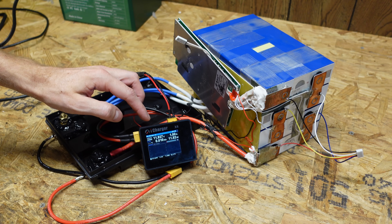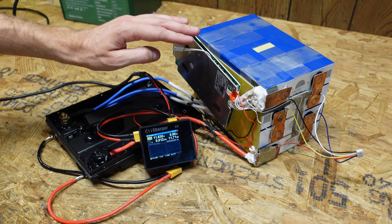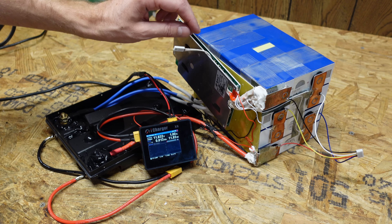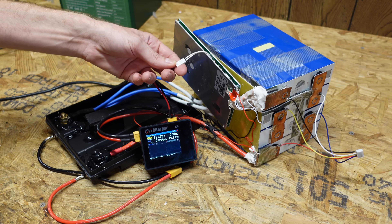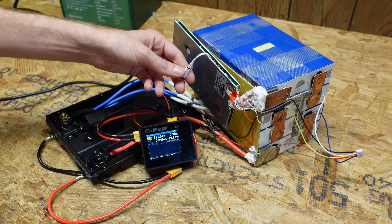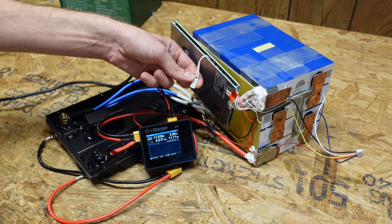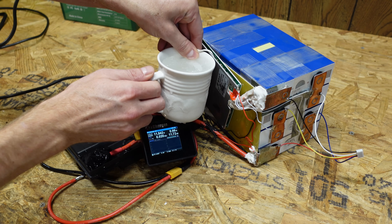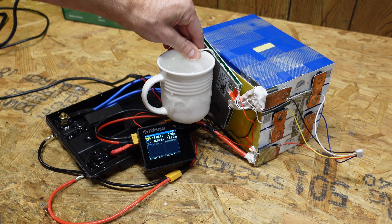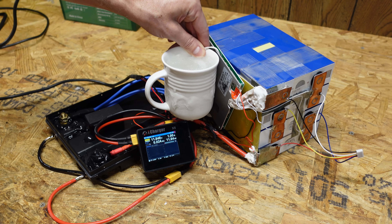Now I have the battery charging at one amp again. I'm going to dunk the temperature sensor in some frozen salt water to see if I can trip the cold temperature disconnect. I don't believe this battery will have low temperature charge protection because the sensor is not the typical kind I see for such purposes — it was shoved down near the heat sink, so I think it's there just to measure temperature of the heat sink and FET transistors. And indeed, it's still charging and the water is freezing cold. This battery does not have low temperature charging protection, unfortunately.